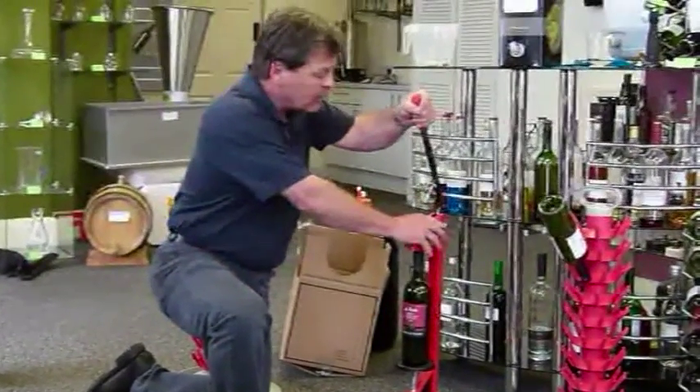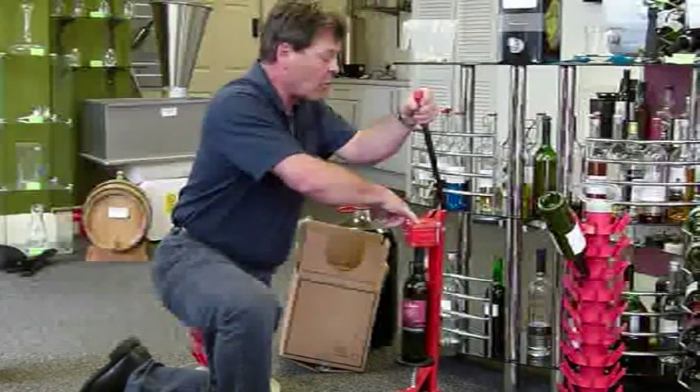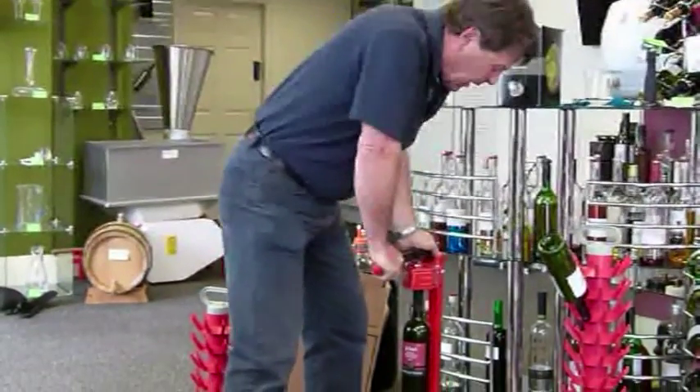As we start to pull this handle down, this base will now lock so that it won't go anywhere. In here we place the cork, and the cork is now getting squeezed as we come down into the bottle.